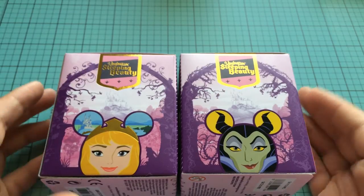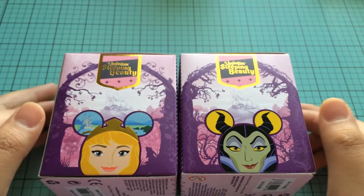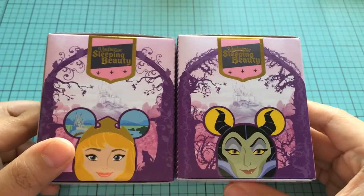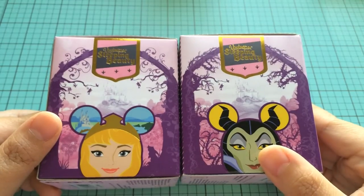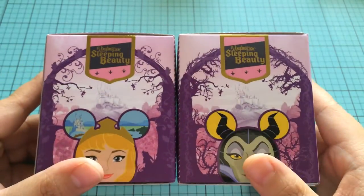Hey everyone, it's Melody. I am here with a blind box opening video. I have got these Disney Vinylmation Sleeping Beauty blind boxes. Oh my gosh, I'm so excited to finally open these up. I've been saving them just because I think they look so cool. I only got two of them at the Disney store.